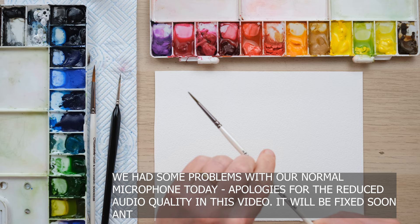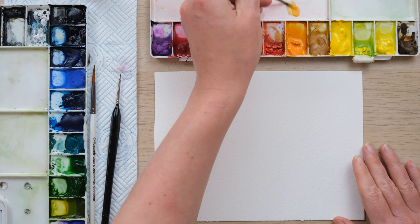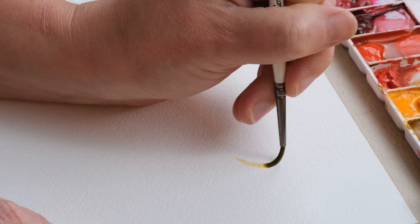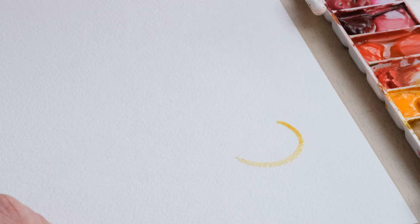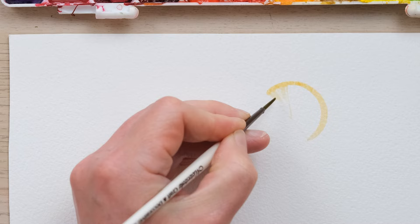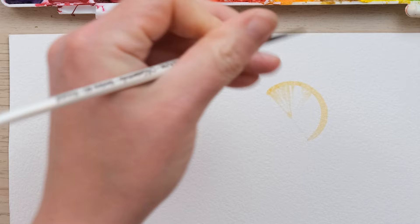Let's paint some citrus fruit. I'm going to paint with my size two brush and I'm going to begin with an orange slice. I've got cadmium orange here, nicely wetted and fairly dilute, and I'm going to begin by painting a half slice — a semi-circle of fairly dilute colour. Then I'm going to paint a line of water across, and this orange line, which looks like it should be the rind, is actually going to become the colour for the segment.